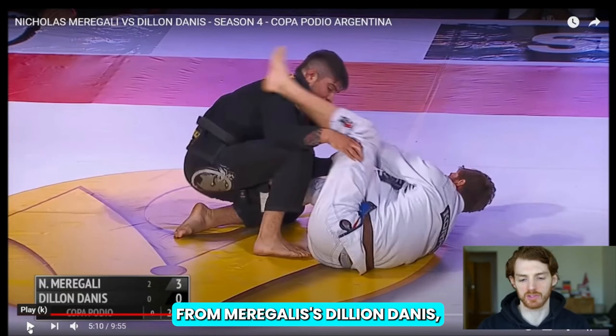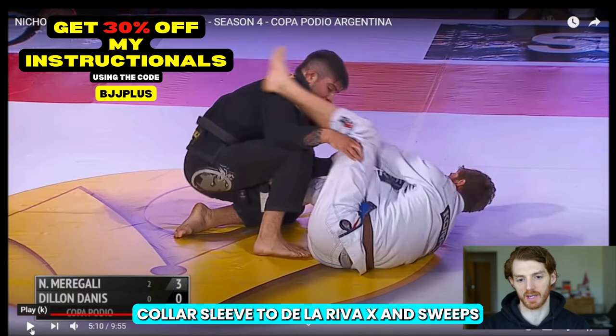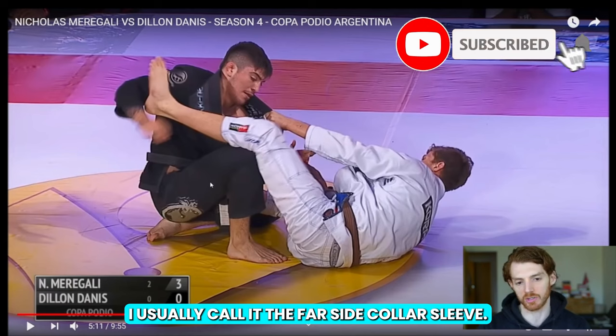Let's look at another sequence from Murghali versus Dylan Danis, where he does a nice transition from far side collar sleeve to De La Riva X in sweeps. Here Murghali is playing collar sleeve on the right side, which is what I usually call far side collar sleeve.